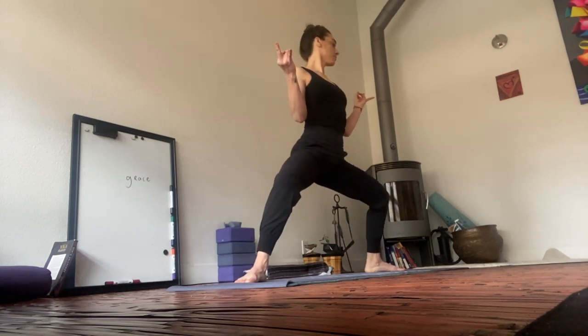Find your pulse from left to right, balancing the sides of the body. We always work with opposing energies. Root down. Rise.